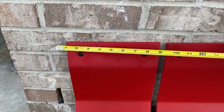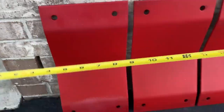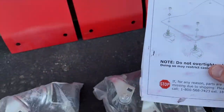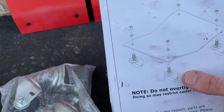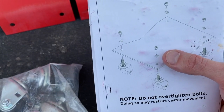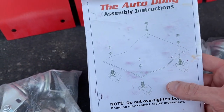I've got a tape measure — I want to show you our measurements again: 8x16 inches. What we'll do now is reference the instructions. All we're going to do is open up the caster wheels, remove the top bolt and washer, feed the caster wheel stud through the plate, and secure it. Do not over-tighten the bolts — doing so may restrict caster movement, and that would not be good.